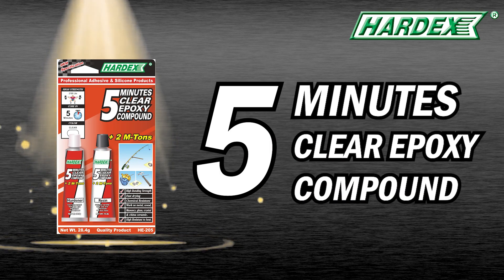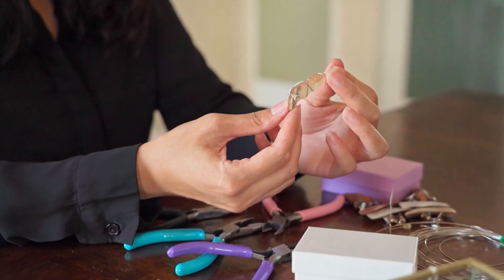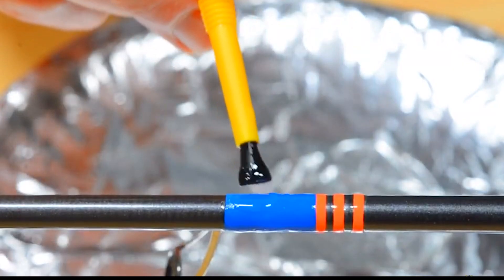HardX Introducing 5-Minute Clear Epoxy, the ultimate adhesive for all your project needs. It's perfect for DIY crafts, home repairs, and professional applications.